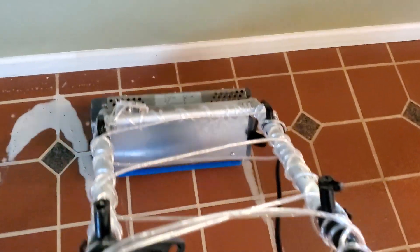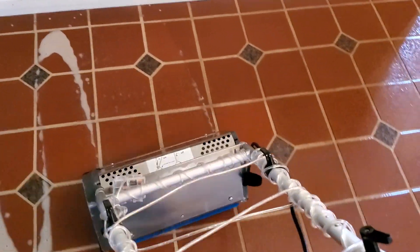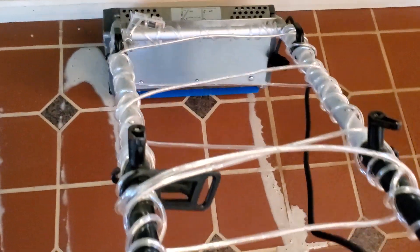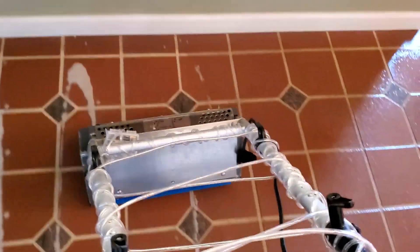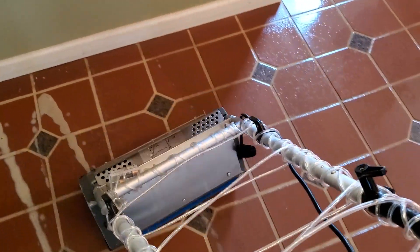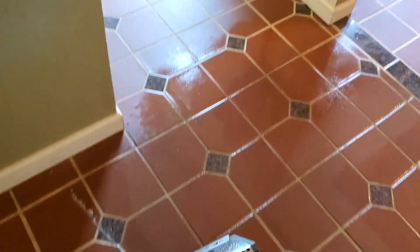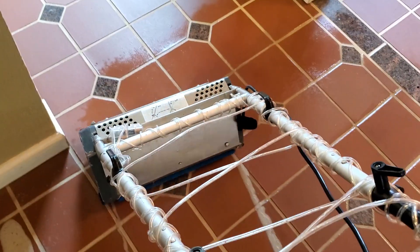Alright guys, so this tile floor is a little house cleaner situation. I put some Mop and Glo on the floor — if you didn't know — so as you can probably see, it's closed and there's a film layer on the tile. It's clinging dirt to it over time. I don't know how long ago it was applied, but there's an obvious transition. If this wasn't wet, you would see it in the kitchen compared to this area where I haven't cleaned yet.